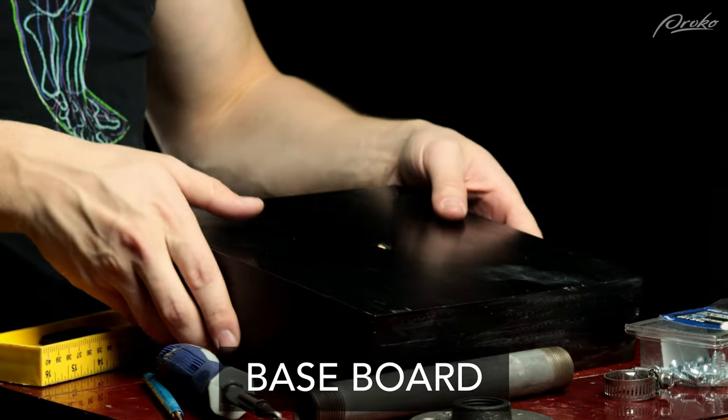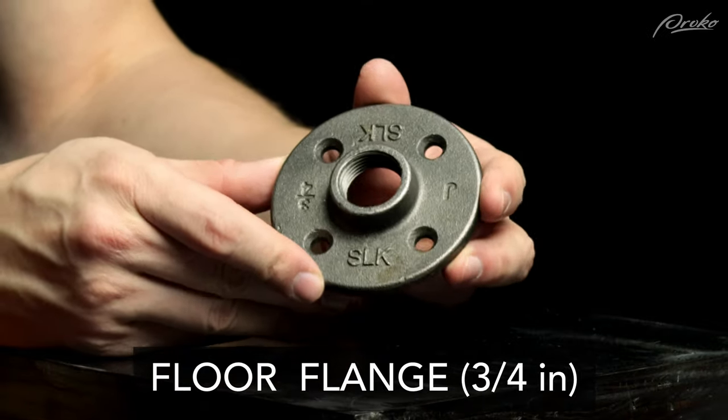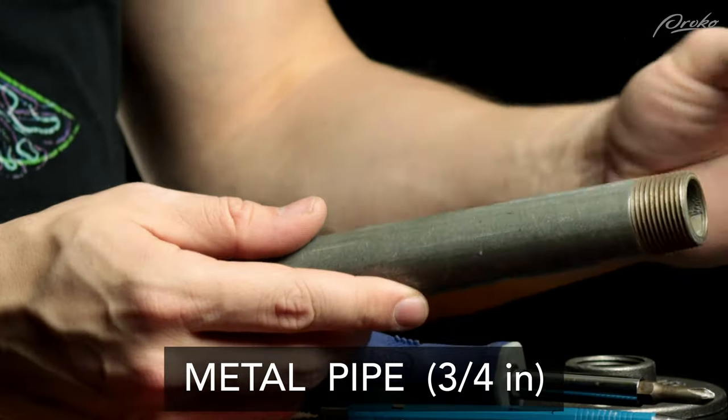Let's get into how to build it. As far as materials, you'll need a baseboard, a metal floor flange, and a pipe that's the same size as the metal floor flange. For this example I'm using a three-quarter inch floor flange as well as a three-quarter inch pipe that's eight inches long.